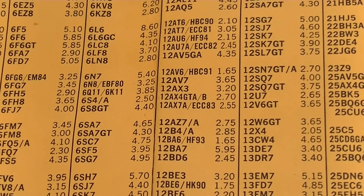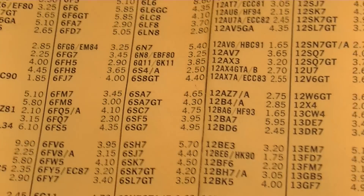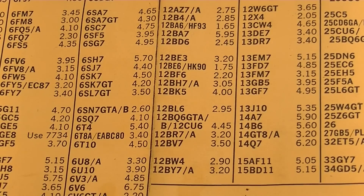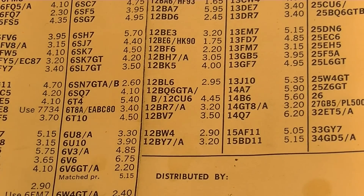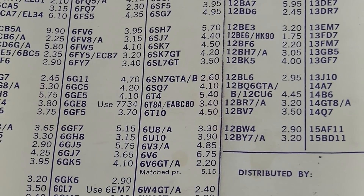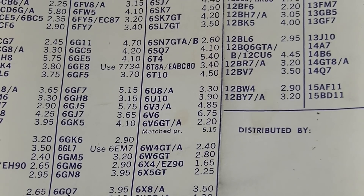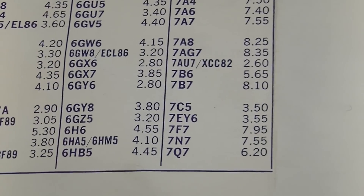Honestly, the Eastern European stuff is good. There's going to come a day when we look back on this as kind of a golden age of tubes, because we have a lot of choices right now and we're kind of taking it for granted. People look down their noses at some of these current manufacturers, but some of this is really good stuff, and you're going to wish you could come back to this moment in time.